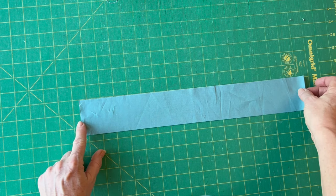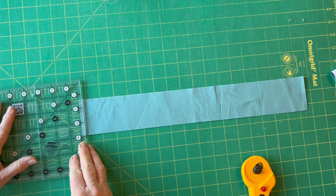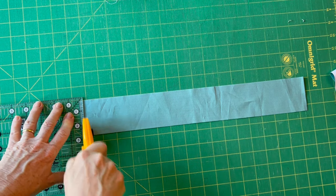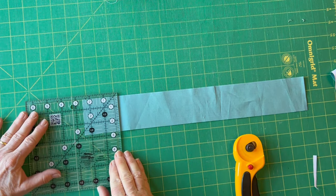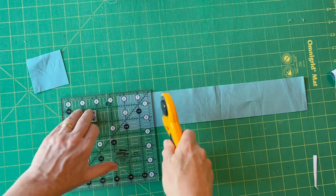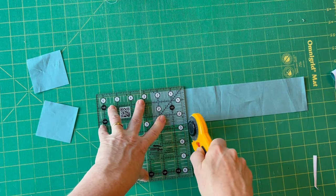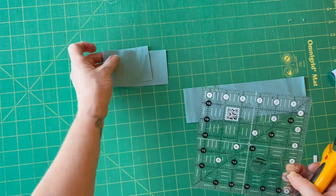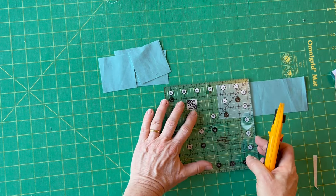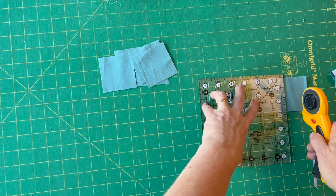You now need to cut each of these strips into two and a half inch squares. Line up the long edge on the straight horizontal line on your mat, trim off the end to give a nice straight edge, then use your ruler to cut two and a half inch squares. Always keep your strip on the horizontal lines on the mat so you know it's straight, then match up the two and a half inch vertical line on your ruler. I use a small ruler for cutting small pieces, but a long 24-inch ruler and a small six and a half inch ruler are the basic rulers you'll need.